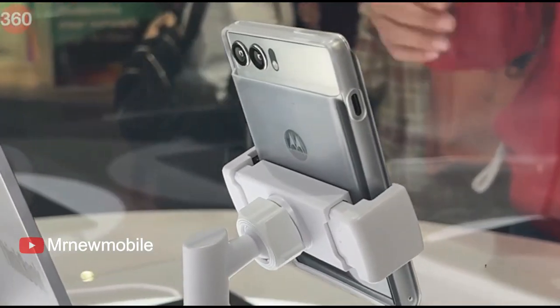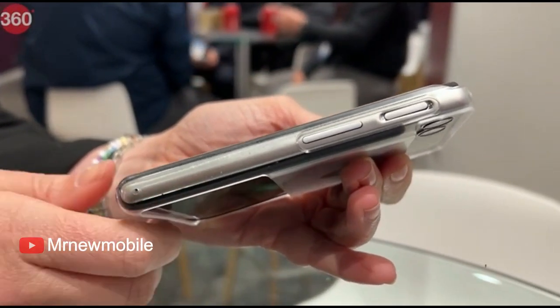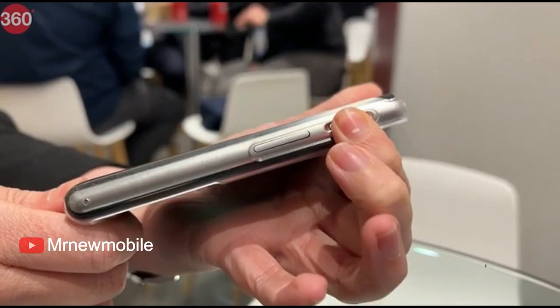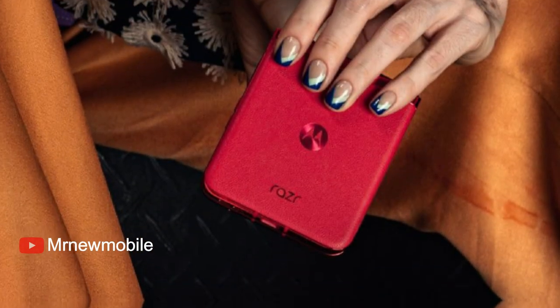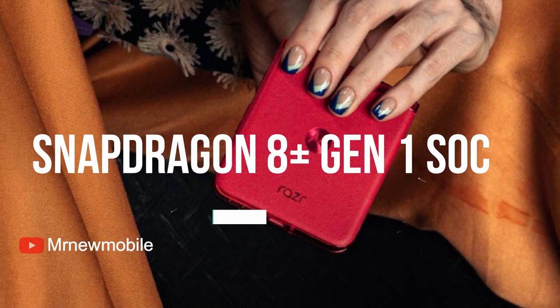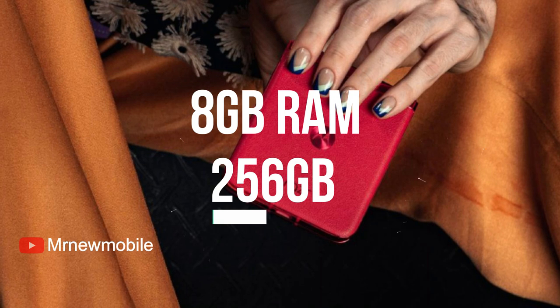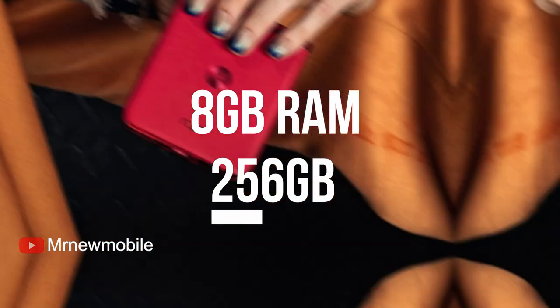The handset is shown to feature a USB Type-C port on the bottom located next to a speaker grill, and power and volume buttons on the right spine of the phone. The phone is said to be powered by an octa-core Snapdragon 8 Plus Gen 1 SoC paired with 8GB of RAM and 256GB of inbuilt storage.